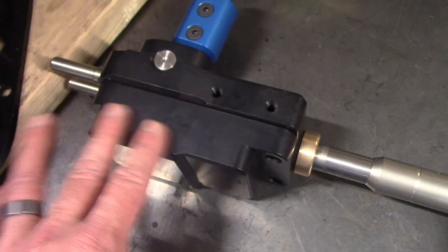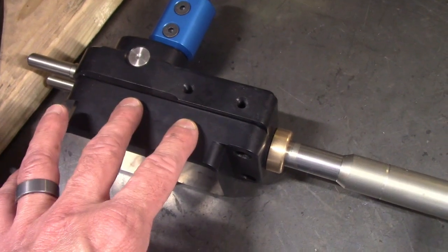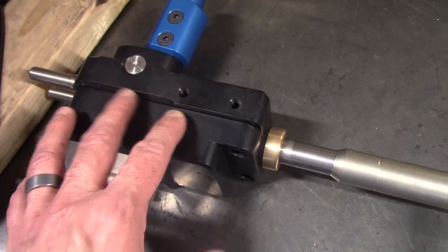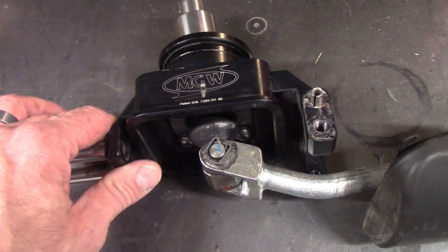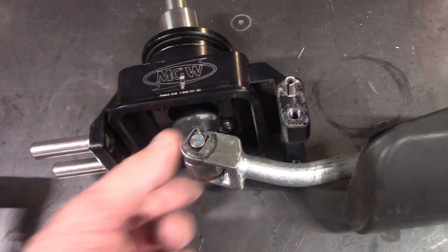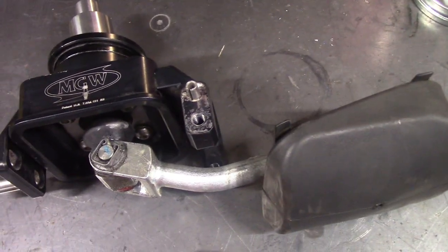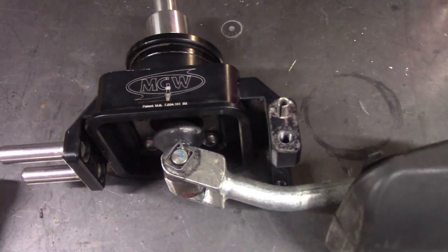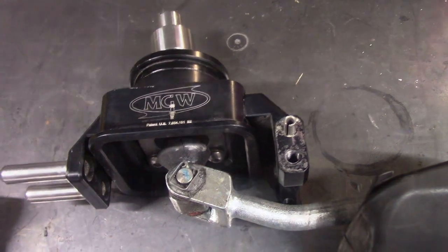In MGW's defense, I think this is actually a superior design, especially if you chassis mount the shifter, because it eliminates some of the slot between the shift mechanism and the rod. But since I'm going to rigidly mount the shifter to the transmission and not the body, this technique will work and gets my height where I need it to be. I'm going to mock this up in more detail after I get the transmission back from the shop that's going to assemble it.